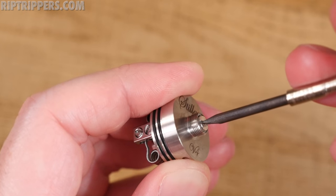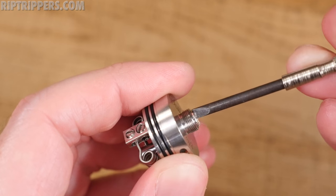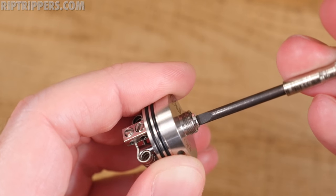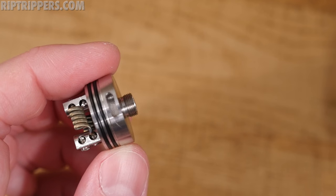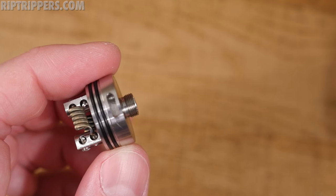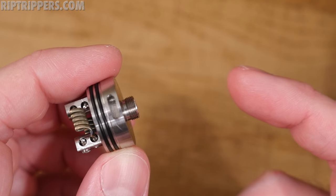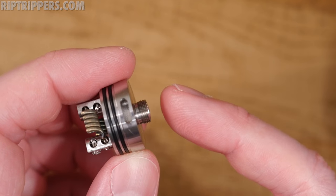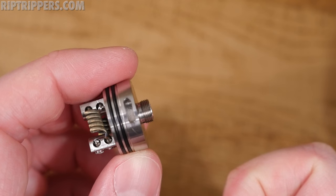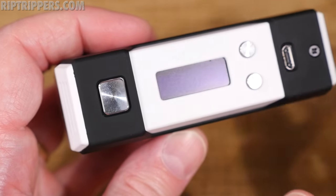When you unscrew it a couple of turns, it's already wobbly — wobble wobble wobble — and it's barely even protruding. I've got a few mods and I'm going to show you how this thing is not compatible. It doesn't make a connection even when I screw the pin out — the pin tends to screw back in. The pin is too loose, the tolerance is not right.